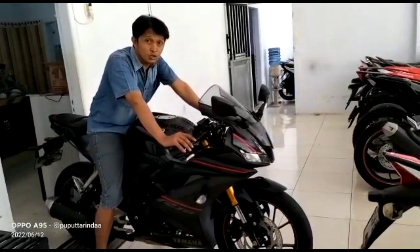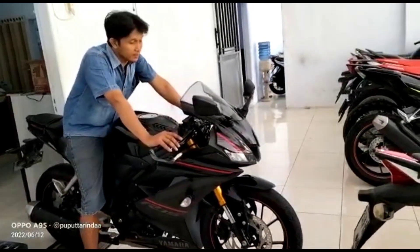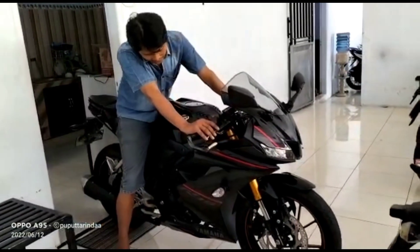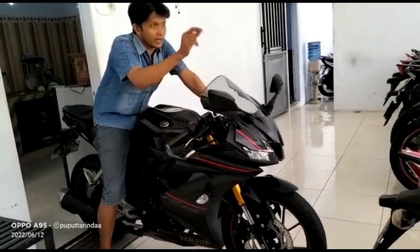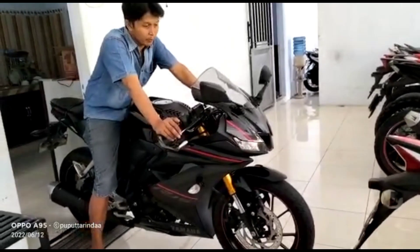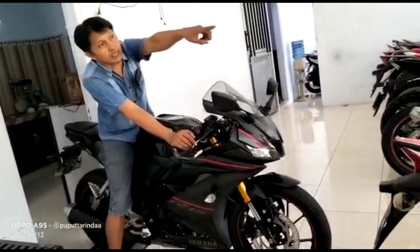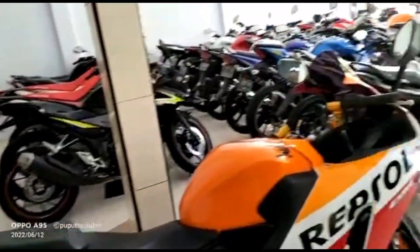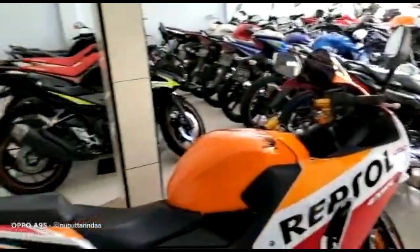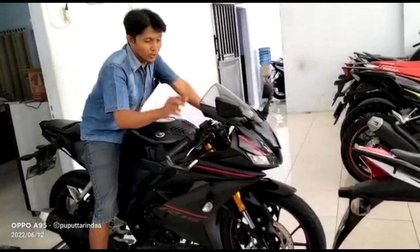Assalamualaikum warahmatullahi wabarakatuh, jumpa lagi ke channel YouTube kami, tentunya di seputaran jual beli motor bekas. Kesempatan pagi hari ini kita akan vlog atau review yaitu 2-3 unit, ini pabrikan dari Yamaha. Kita keluarin, kita review di depan biar jelas apa minus-plusnya. Untuk motor ini tahun 2019, pemakaian plat S Mojokerto. Kita siapkan di depan — itu ada 1 unit, itu adalah Kawasaki Ninja, yang di luar itu warna merah.